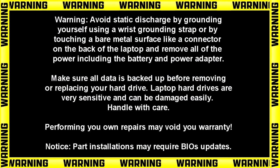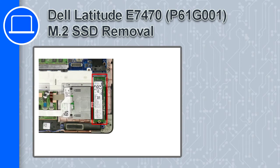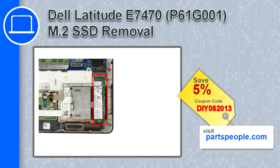How's it going, this is Ricardo and in this video I'll show you how to remove the M2 solid-state drive from a Dell Latitude E7470. If you're looking for parts for this laptop, go to our website and use this coupon for a 5% off discount.